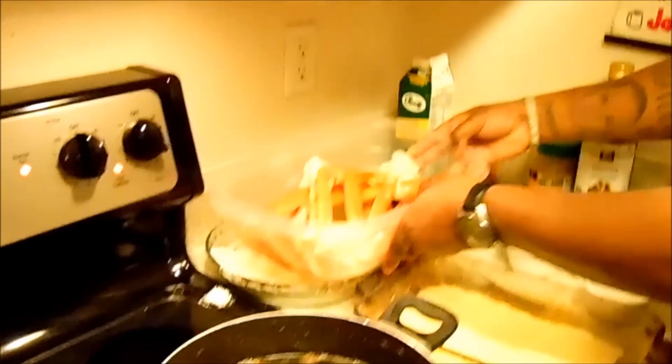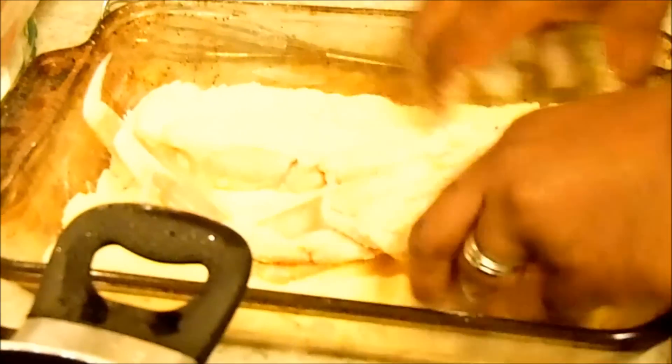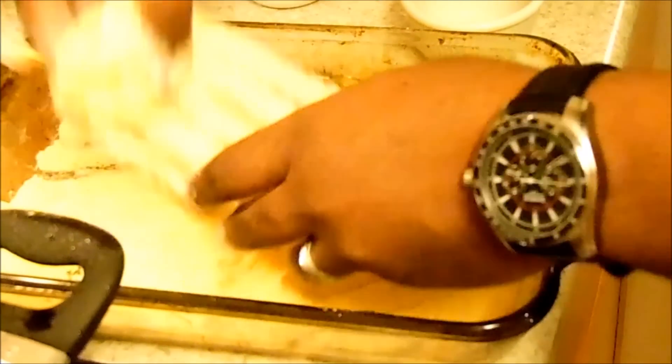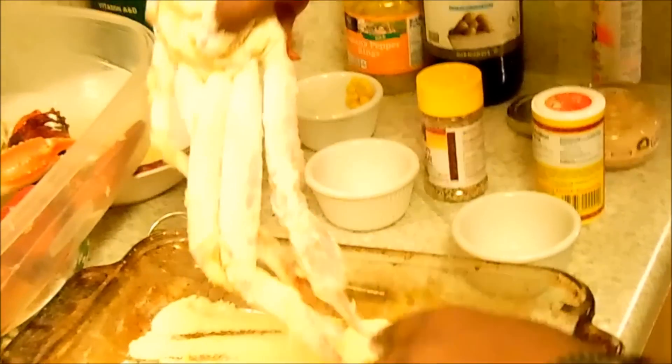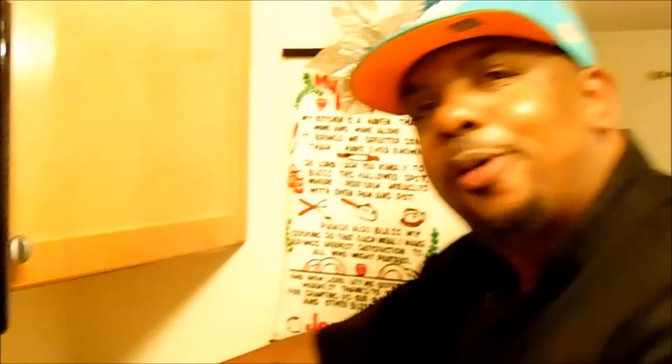That's right — fried crab legs! I take the crab legs that have been soaking in beer and dredge them with the cornmeal and flour mixture. Make sure they're dredged really well because I want that nice coating on them, and then into the fryer they go. I do two claws at a time — you don't want to overcrowd the fryer.